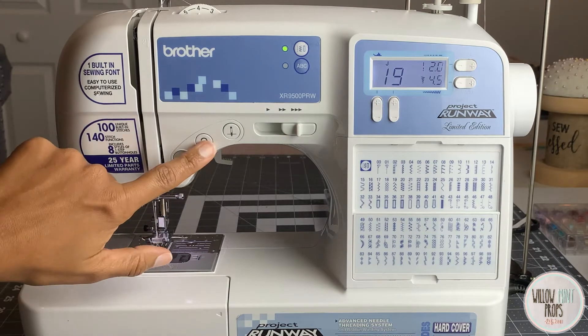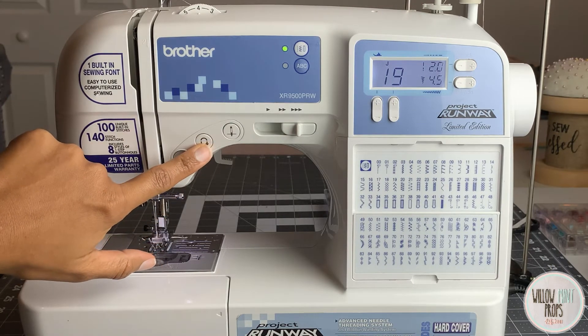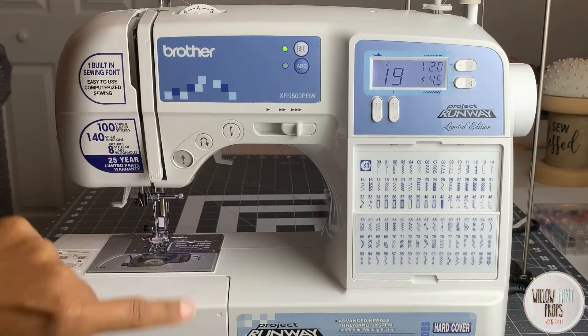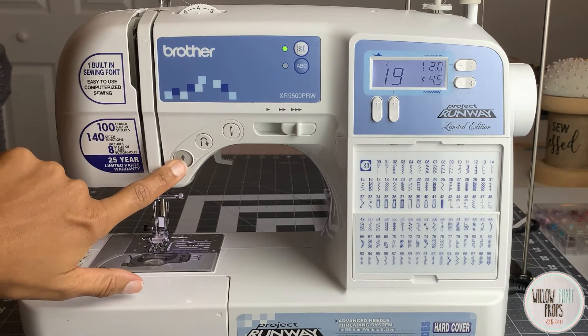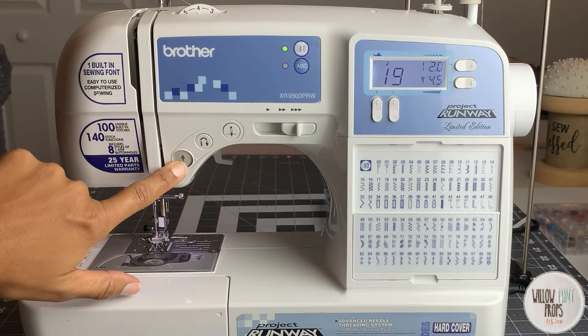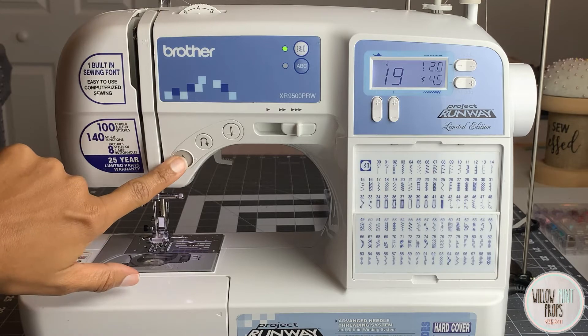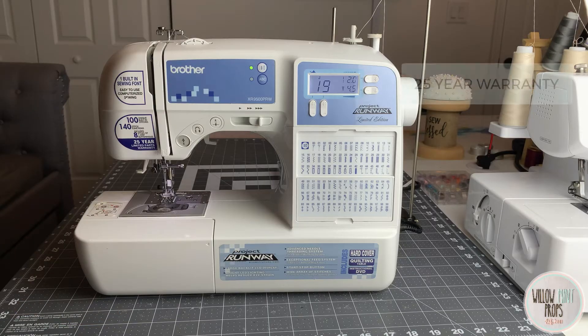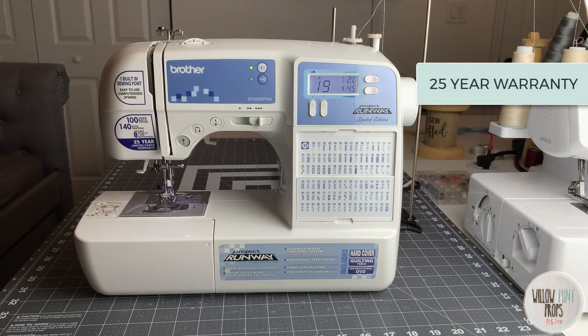Of course you have your reverse motion button so you can go back on your stitching. This feature also replaces your pedal — if you don't have your pedal going, you can press this button and it will actually sew for you.